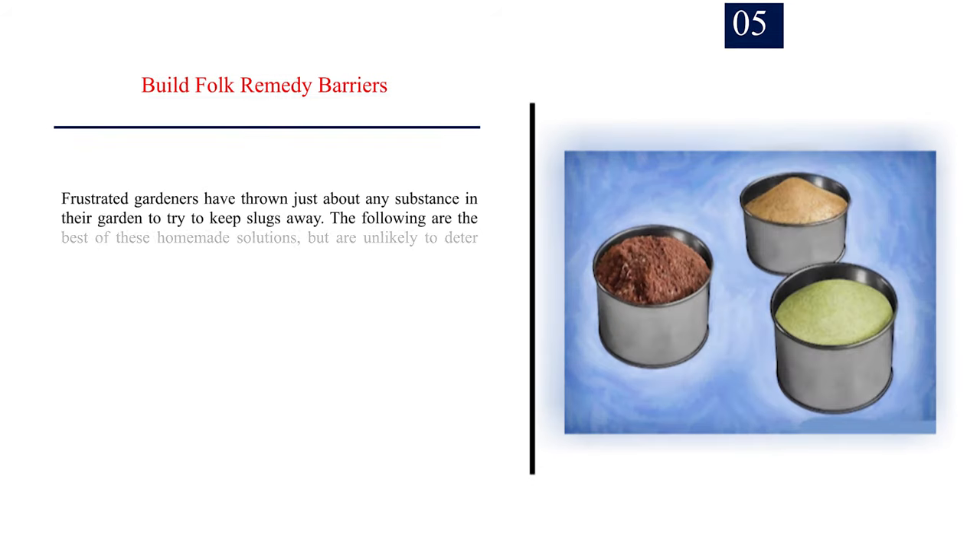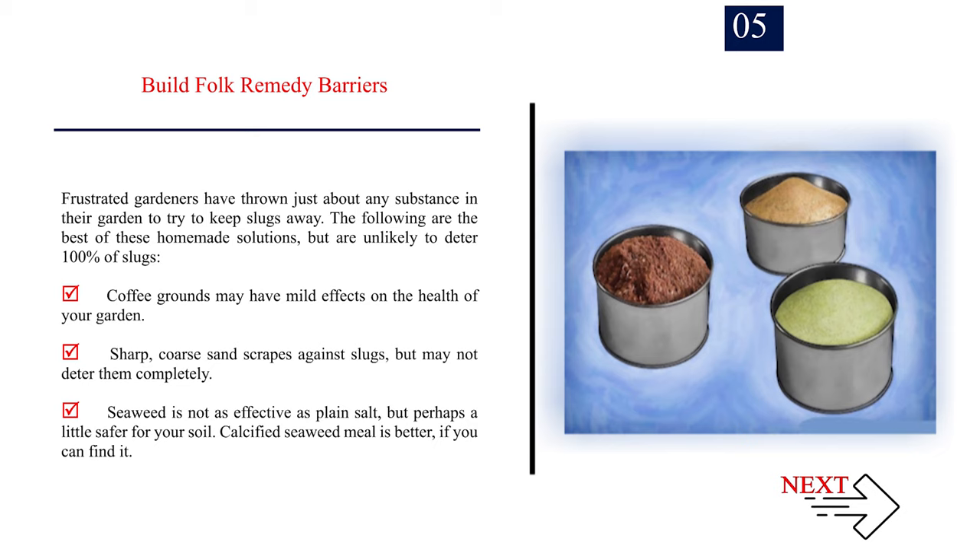Number 5: Build folk remedy barriers. Frustrated gardeners have tried many substances to keep slugs away. The best homemade solutions — though unlikely to deter 100% of slugs — include coffee grounds, which may have mild effects; coarse sand, which scrapes against slugs but may not deter them completely; seaweed, which is not as effective as plain salt but safer for soil; and calcified seaweed meal, which is better if you can find it.